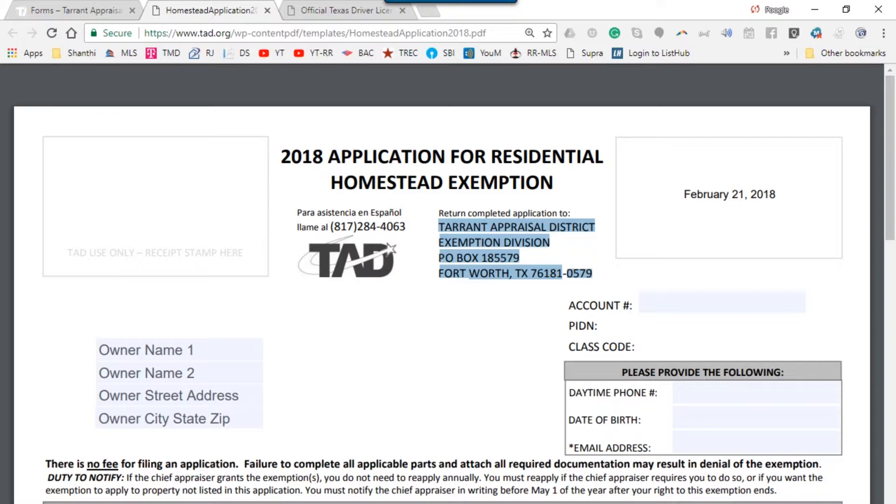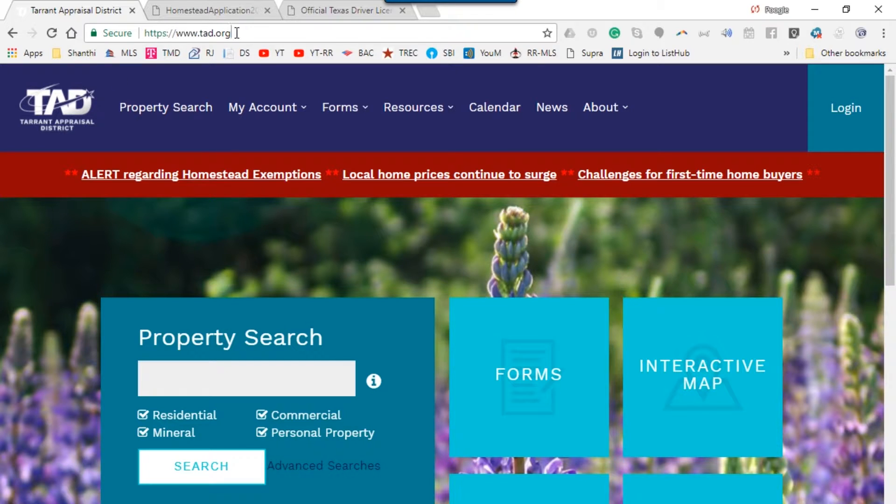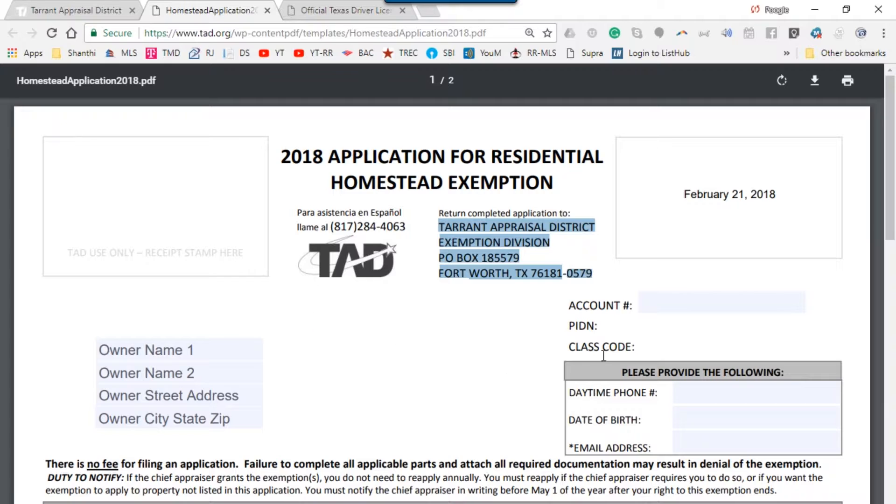This information is very easy to find from the Tarrant County website. Go back again to tad.org, enter your property address, and search. It will pull up a document from which you can get the account number, the legal description, the street address, and the deed filing information. That's where you get all this information — this is step number one.